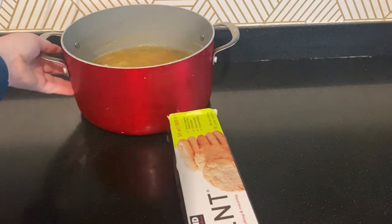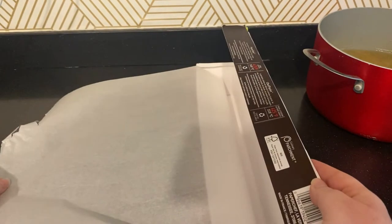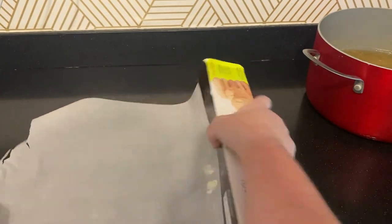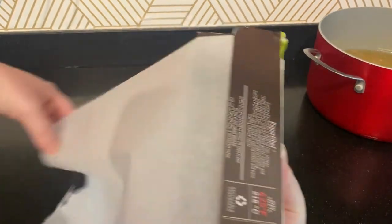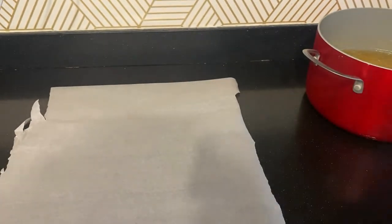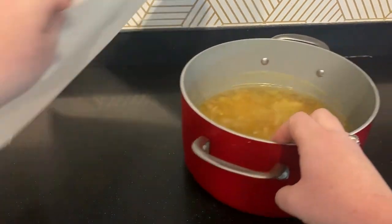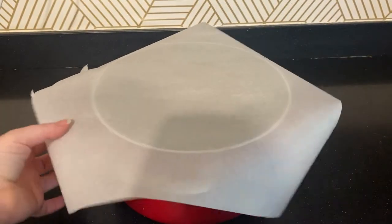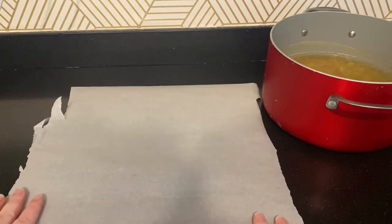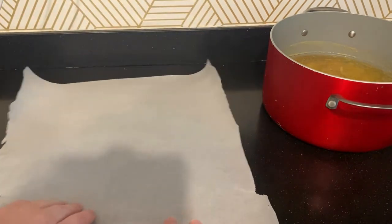We're going to take our parchment and get a piece that's pretty much the size of our pan. If we take that and compare, we've got enough coverage. Now to make this really nice, clean, and even, we want it to be a little bit round, so we can start by folding this in half.